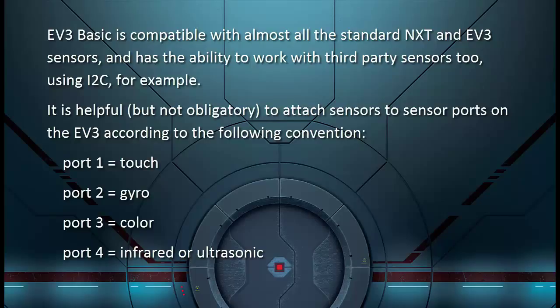EV3 Basic is compatible with almost all the standard NXT and EV3 sensors, and has the ability to work with third-party sensors too, using I2C for example. It's helpful but not obligatory to attach sensors to sensor ports on the EV3 according to the following convention.